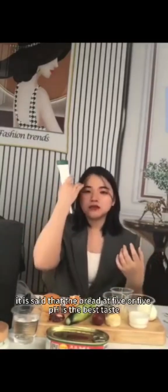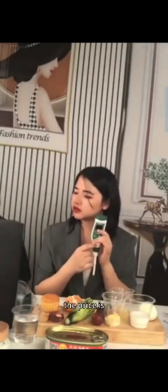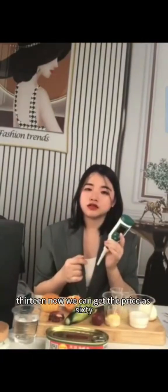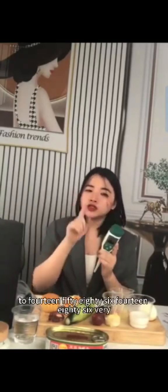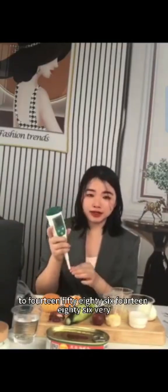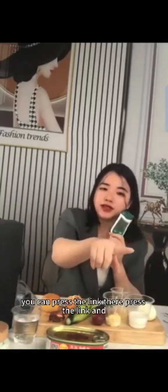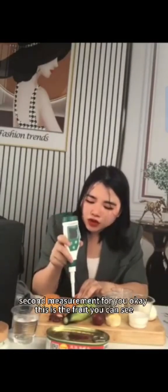It is said that bread at 5.5 pH has the best taste. You can buy our pH meter — the original price is 17.30, now you can get it for 14.86, a very big discount. If you feel moved, press the link and you will get the best price. Now let me do the next measurement — this is a fruit.